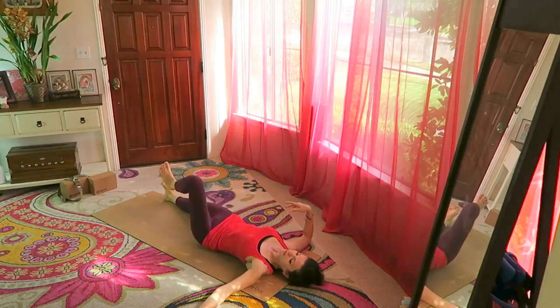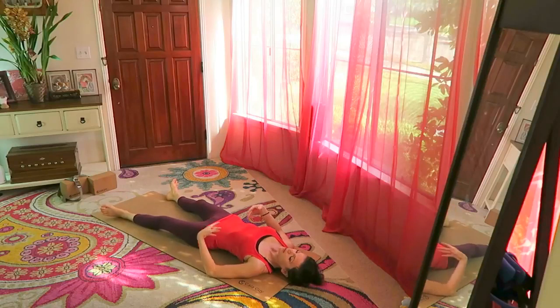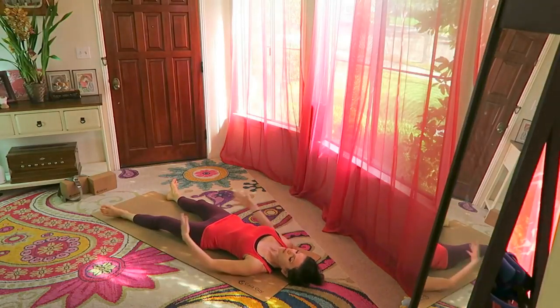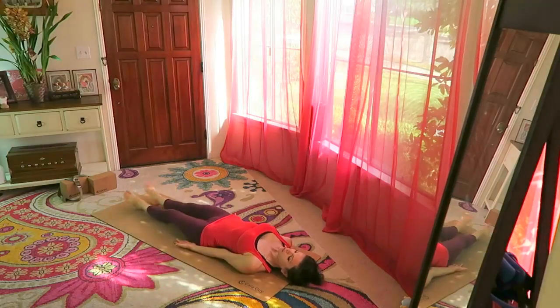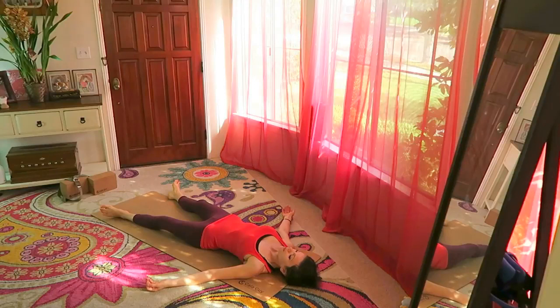Release and make yourself comfortable — go into shavasana. Let your feet drop to the sides, palms of the hands facing up and away from your body. Don't get stiff here — let your body really rest. It's a pose of complete relaxation. Soften the fingertips, feel your lips softening.